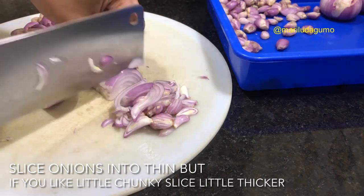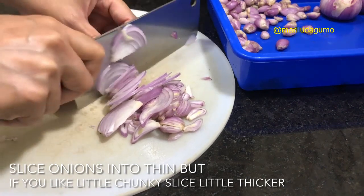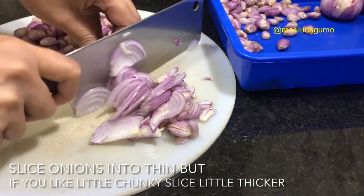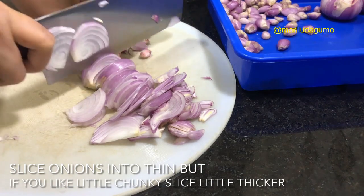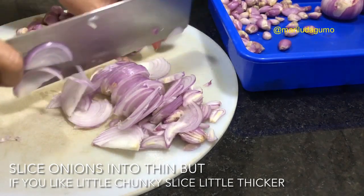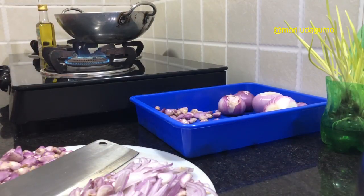It's all up to you if you want it more chunky when you eat — you can slice it a little thicker. It's really that simple, guys. If you want to know how to make it, just keep watching, and I'll also put the ingredients in the description box below this video so you can check it if you want to try. To make sure you get it right, just watch carefully so you can get exactly what you want when making onion jam.